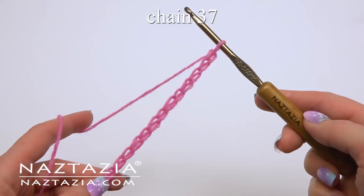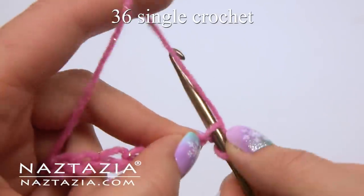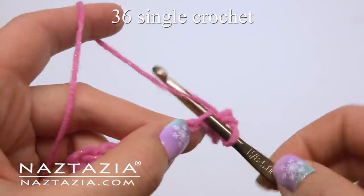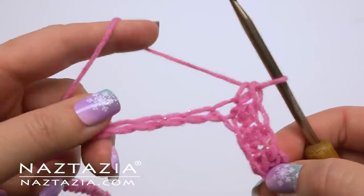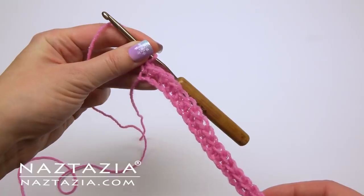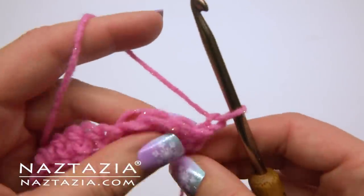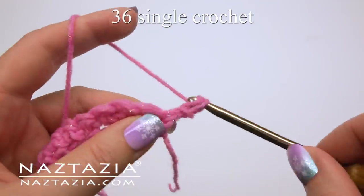To begin, chain 37. Skip the first chain and make one single crochet in each stitch across. I'm using the back loops on the chain since the entire scarf will be done in the back loops. Once completed, chain one and turn your work. Make one single crochet in each stitch across using the back loops only.